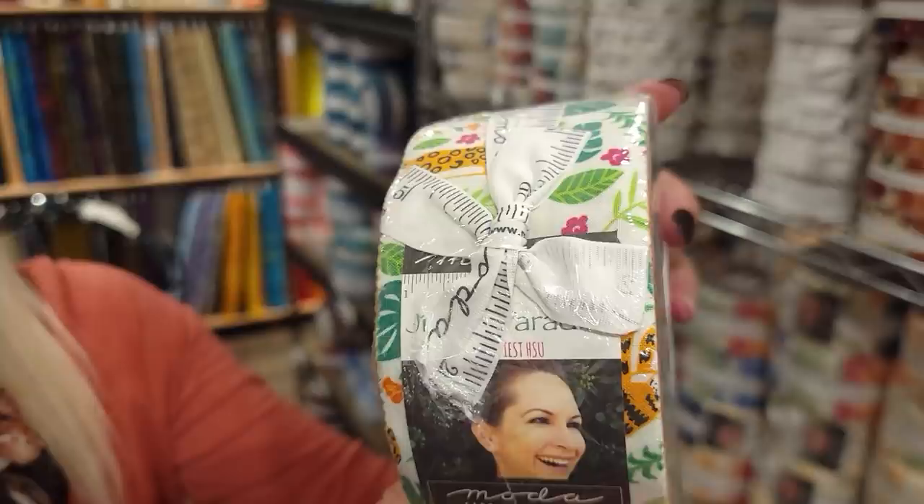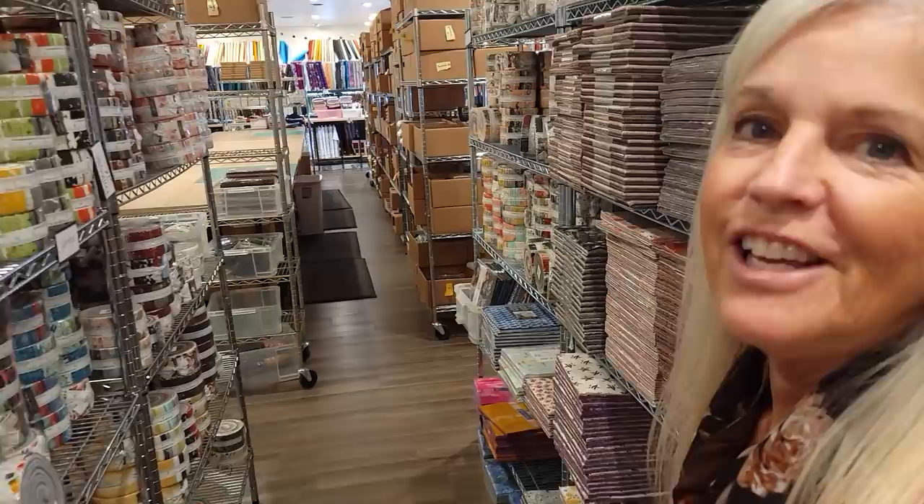Hi, I'm Donna Jordan from Jordan Fabrics. Today we're going to make a quilt. What I would like to use is this nice bright jelly roll. It's got lots of colors and it's a Moda collection designed by Stacy Iced Sue.